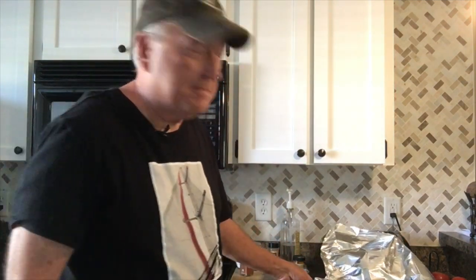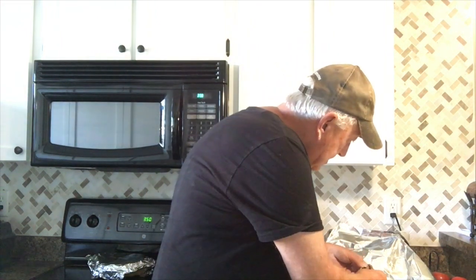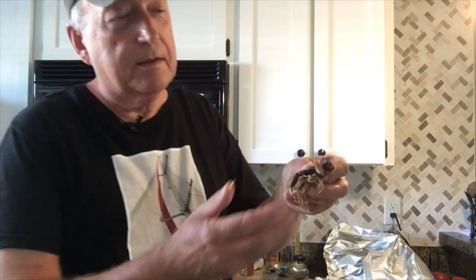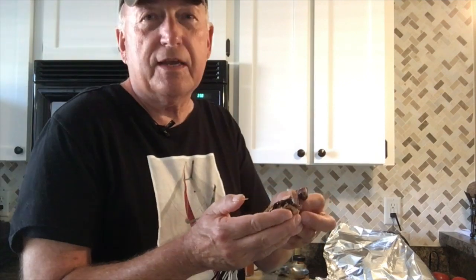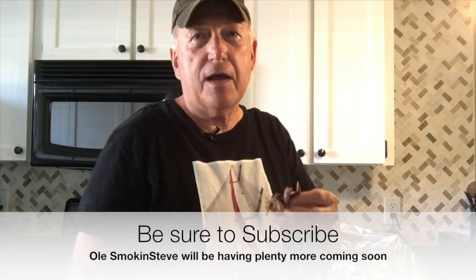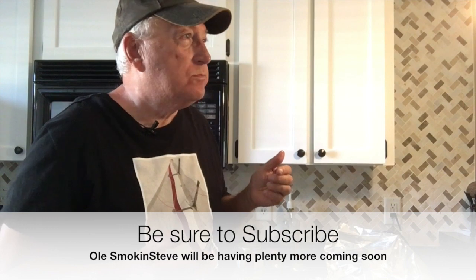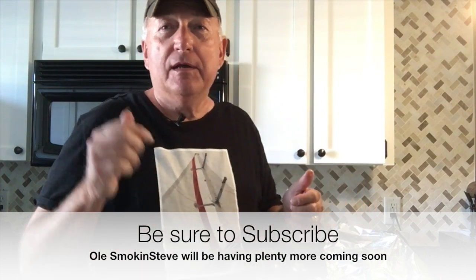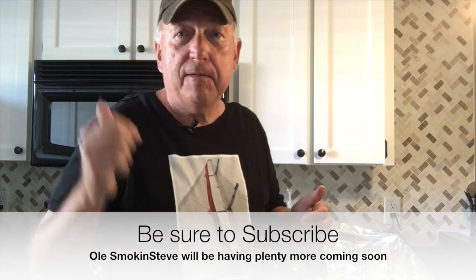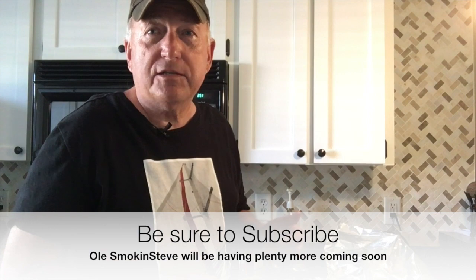And guess what old Smokin' Steve's going to do next? That's right, he's going to taste it. Let me get a little piece here with a little bark on it — old Smokin' Steve likes to call it meat candy. Oh my God, this is really good. That injection, that rub — that's perfect. And I got some mustard-based barbecue sauce I'm going to be putting on this to make a sandwich, and I'm going to include that recipe too.